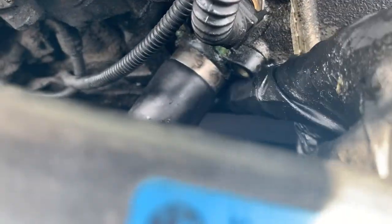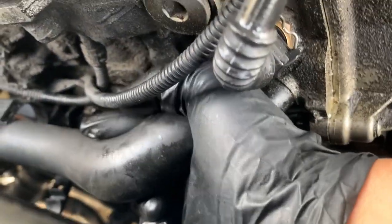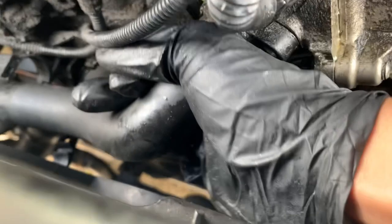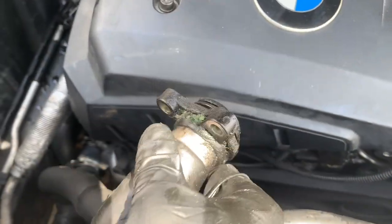With the two 10 millimeter bolts removed, this should pop out. Wiggle it back and forth and pull it out carefully so the flange doesn't break.